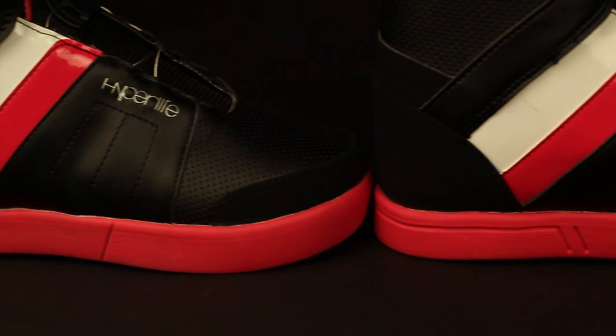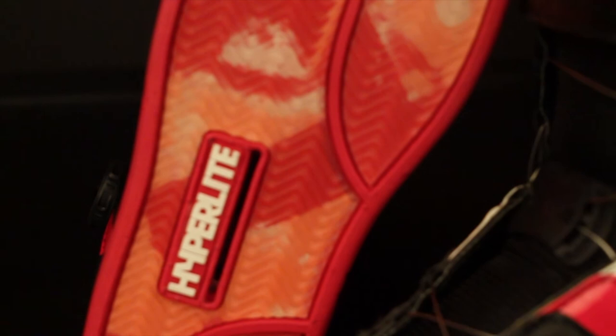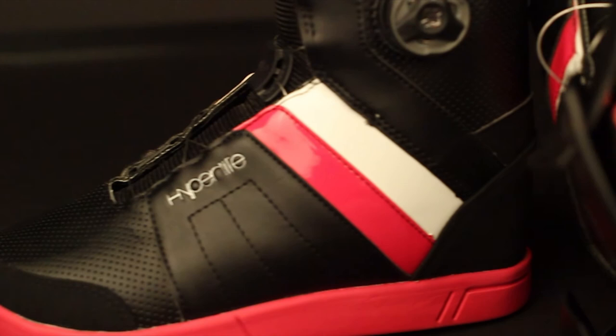The Brighton features a female specific last for the perfect fit. My boot has an EVA light outsole with heel impact zones for a soft feel on landings. The Brighton is built with a softer heat moldable hyperliner for a super comfortable feel around your foot.